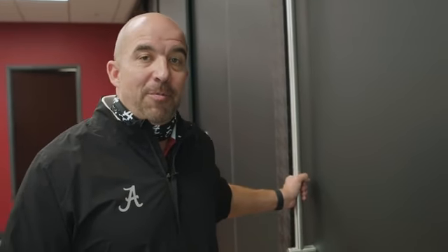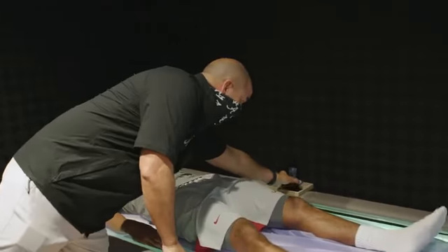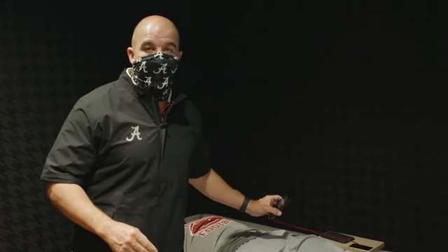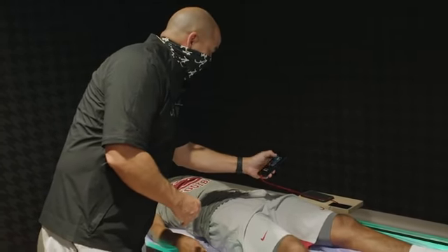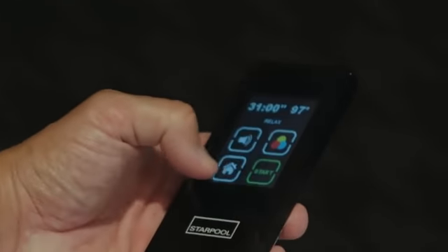We've got an athlete in one of them. I'm going to put my mask on and let's go see what's going on in here. So we've got one of our players here — this is Marcus, and this is a sensory deprivation bed. I'm going to get Marcus lowered in here and turn some nice relaxing music on for him. You can even change the color here — gotta go with crimson.